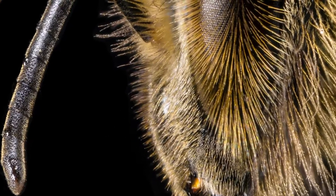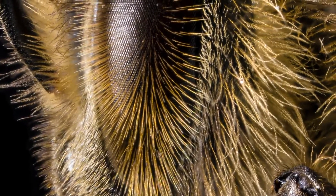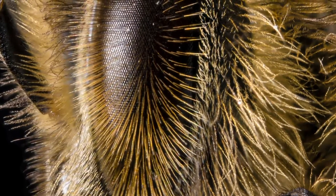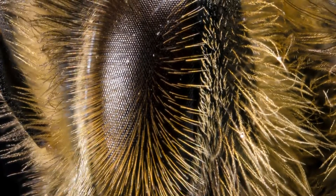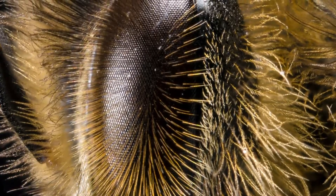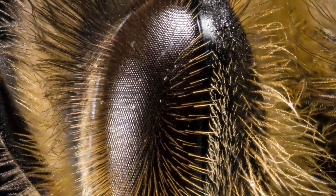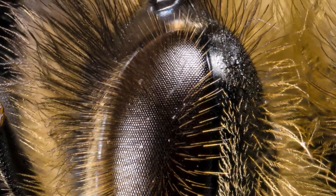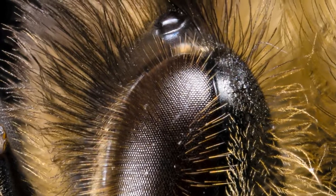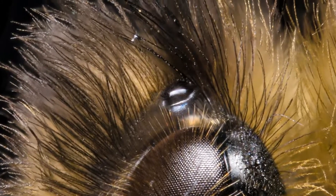Honeybee eyes are also extraordinary. They're made up of thousands of tiny lenses called omitidia. They see the world very differently from us and can see ultraviolet light, which helps guide them to flowers. The hairs protruding from their eyes are thought to help the bee sense changes in wind direction while flying, to make sure they get back to the hive safely. They also have additional primitive eyes on the top of their head called ocelli, which help them to navigate using the sun.